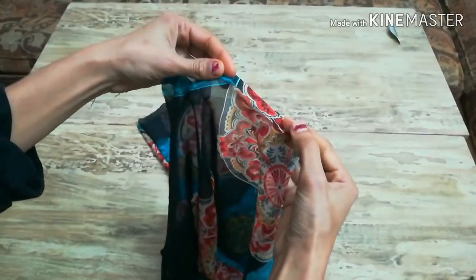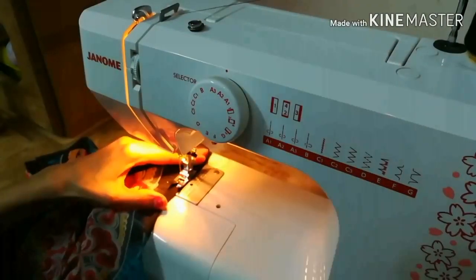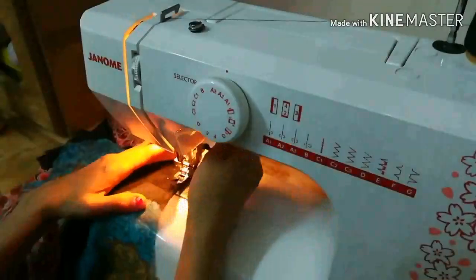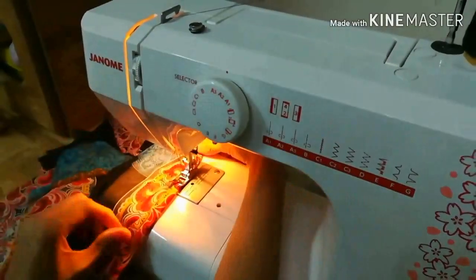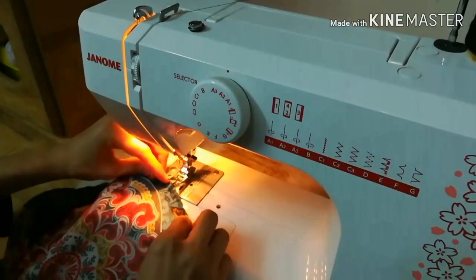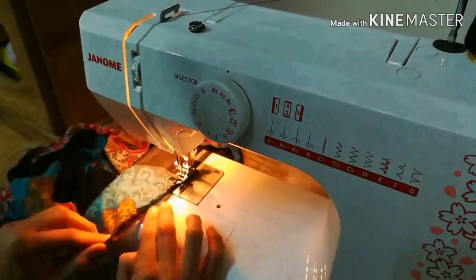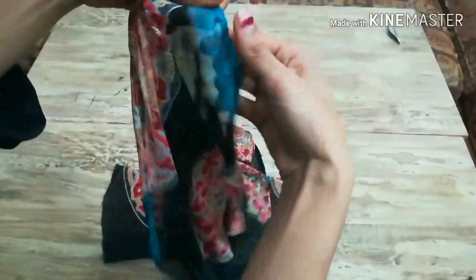Now we'll hem the bottom of the sleeve. For the circle pattern we fold the fabric once and sew all the way around, then fold once again and stitch again. This is the easiest and best way to stitch fabric in a circle — in this way we don't get any gathers and we stitch it very easily. Wherever there is a curve, we put the needle in the fabric, lift up the presser foot, and move the fabric as required. After sewing once, we fold the fabric again and stitch again. This is how we hem the bottom of a circle pattern — whether it's a skirt, a sleeve, or any circle pattern. We have hemmed the bottom and you can see it's very nicely finished.